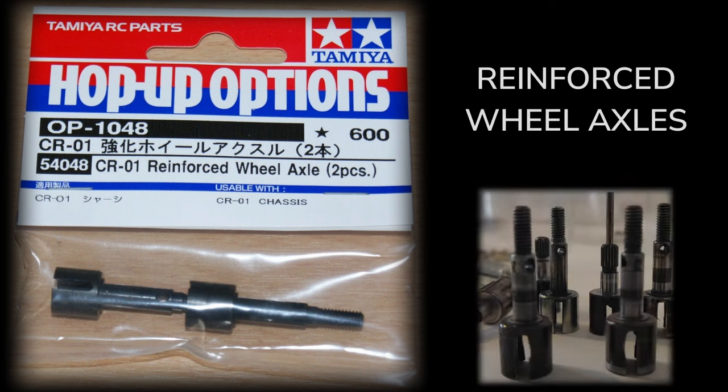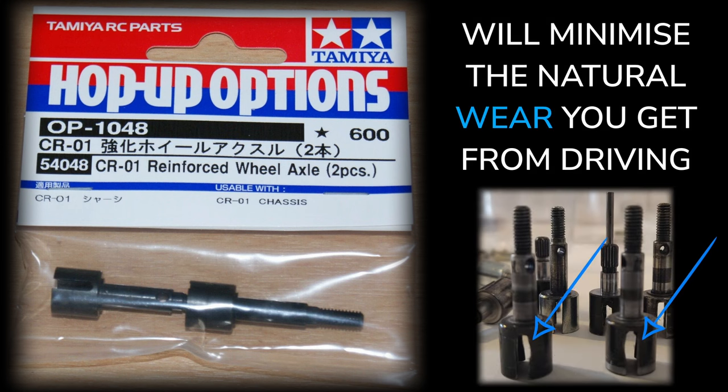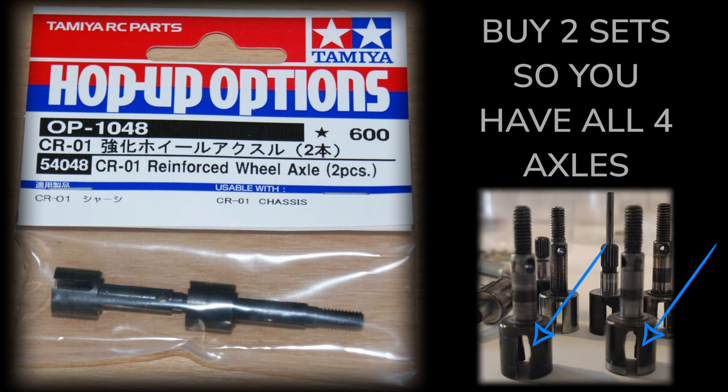Number one: reinforced wheel axles will minimise the wear that you get from the drive shafts. They come in pairs, so if you want to pick these up, get two sets.